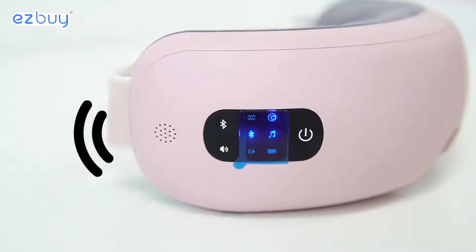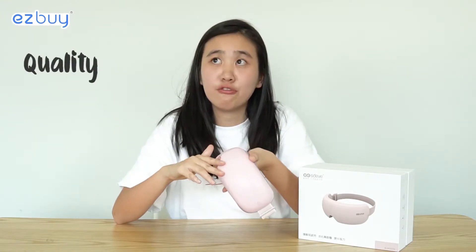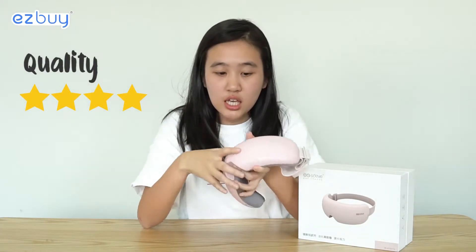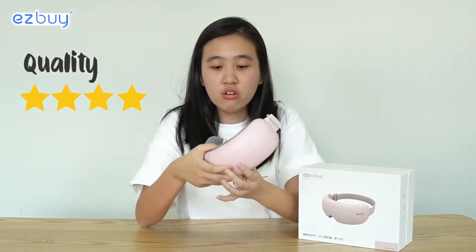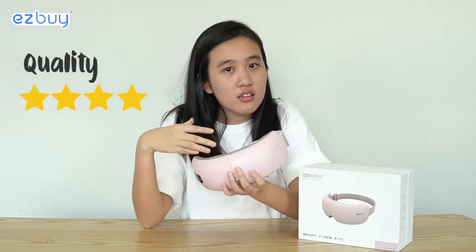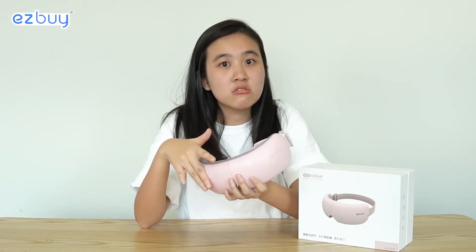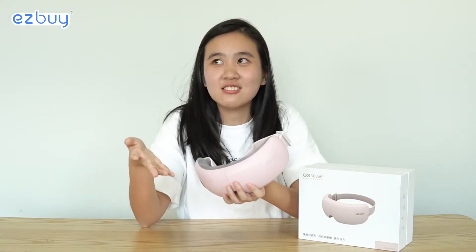For quality, I'd rate this four out of five. It's quite sturdy and the overall feeling is that it's well made. Although it's made in China and many of us are skeptical about buying electronics from there, after trying this product I feel like we can give it a try.